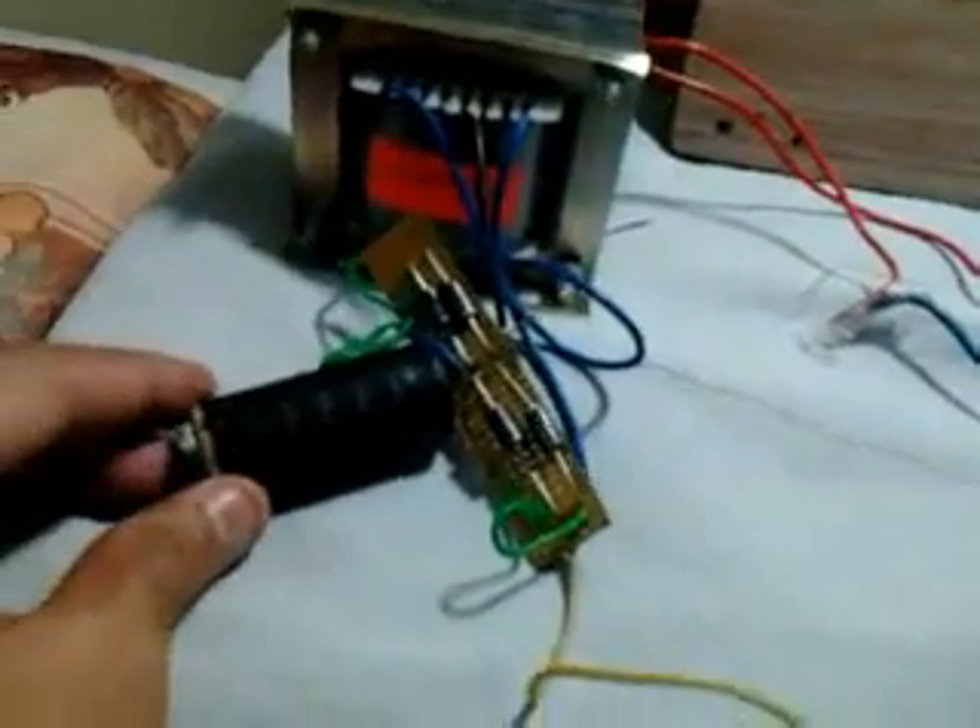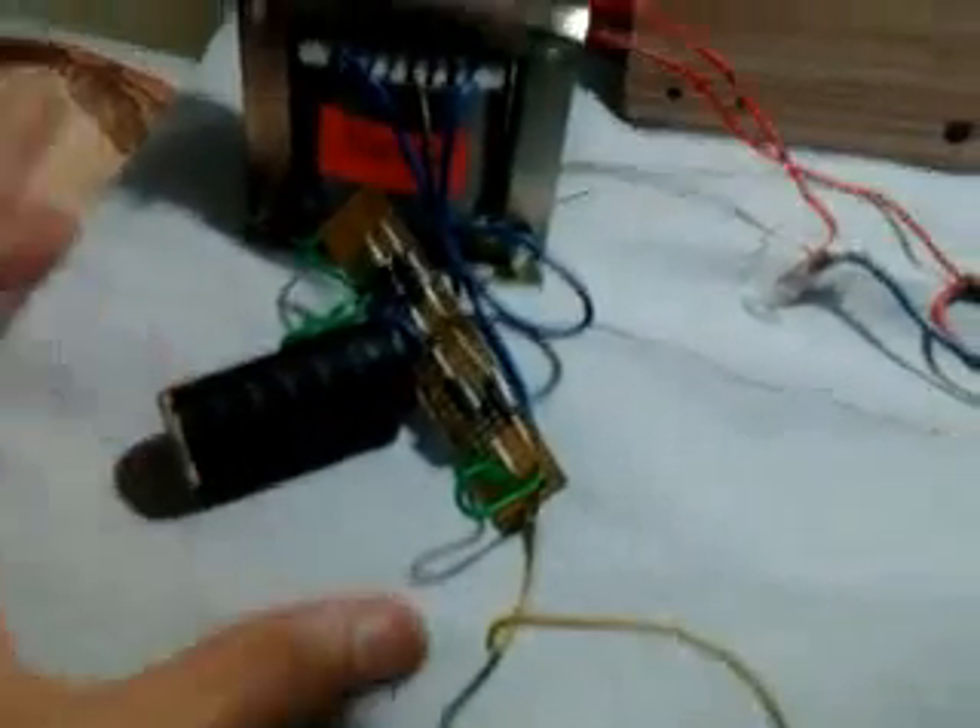First of all, I am connecting this motor to DC supply. This is given by this rectifier — that is 12V DC — then I am showing it in running mode.